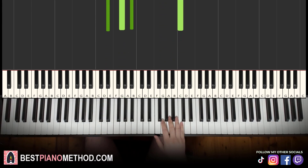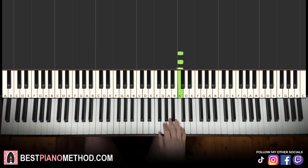Moving on to the second part. Right hand continues — it goes four Cs: 1, 2, 3, 4, then A. That's it for the right hand. Let's learn it again — so four Cs: 1, 2, 3, 4, then A.